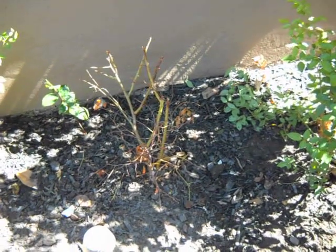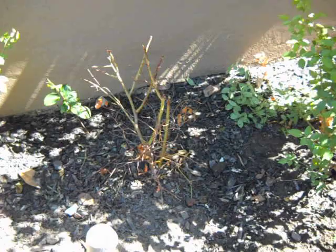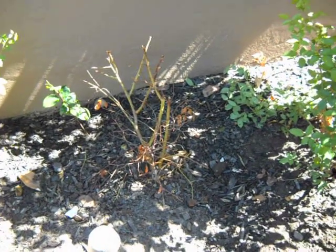This plant will obviously have to be replaced. It will also wind up requiring removal of a great deal of the soil immediately around it, so we get rid of whatever toxic material went in there.